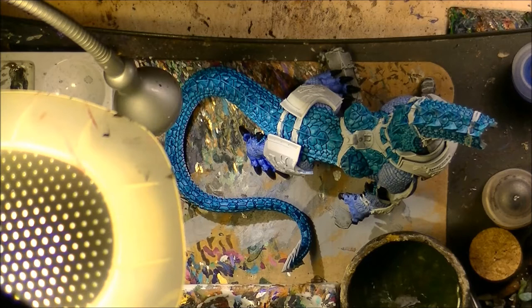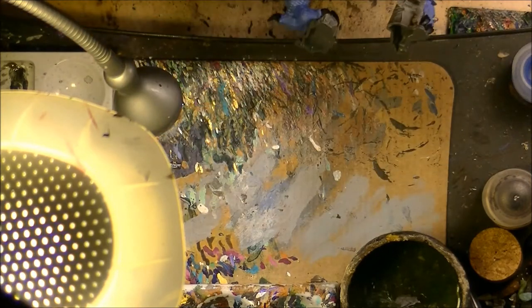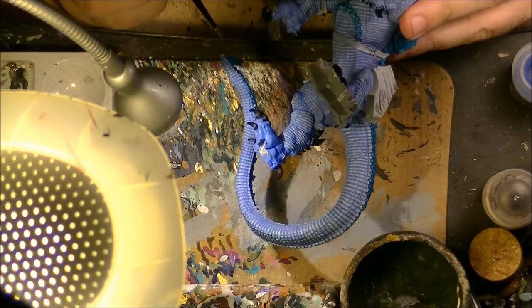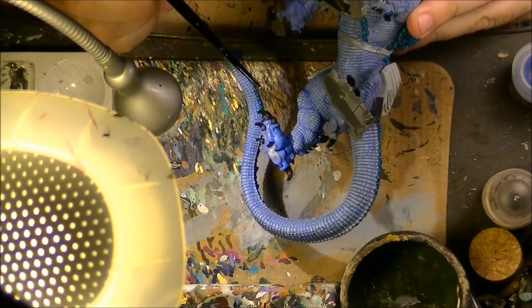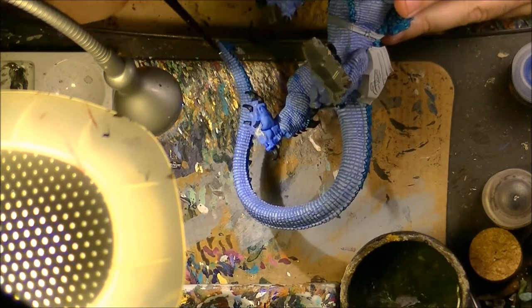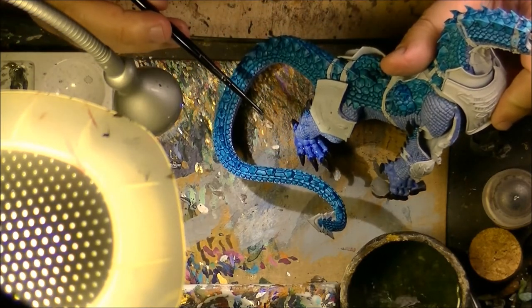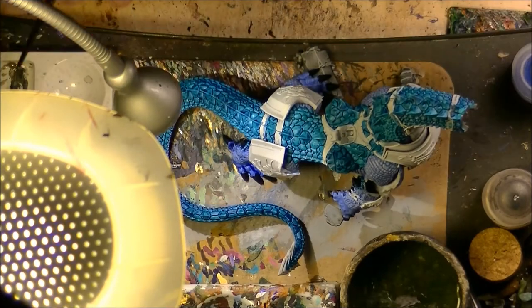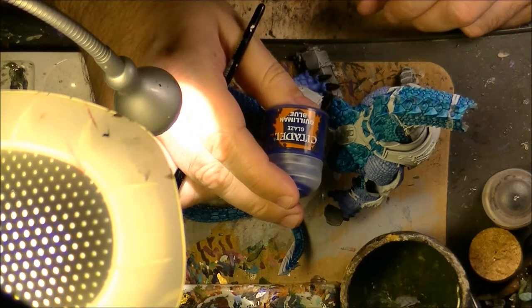I will focus again on the belly scales and on the different claws. Here I just want to show an example — I will start doing some type of shading on the different folds of the skin, and also do like a wash on the pose. What I am doing here is, instead of using a wash, I am using a glaze from Games Workshop — I am using the Guilliman Blue.